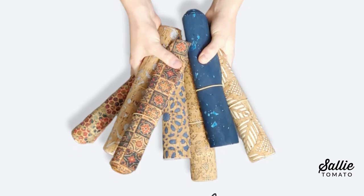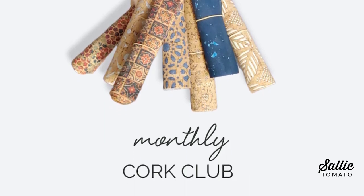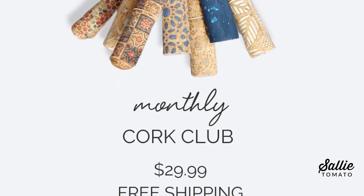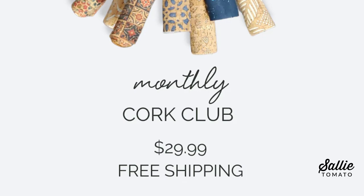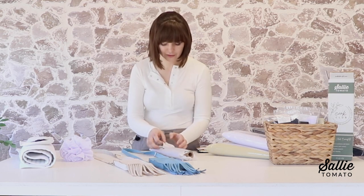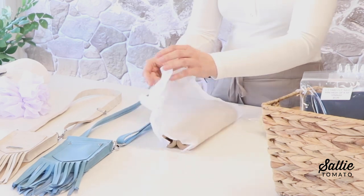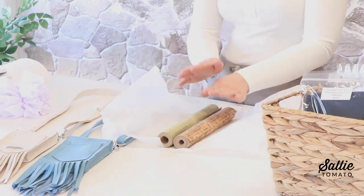Every single month our warehouse works very hard to wrap all of the cork club subscriptions individually so it's fun for you to open and receive. We put so much thought, care, and planning into this club, so we really hope that you enjoy it and it's something special for you to be a part of.